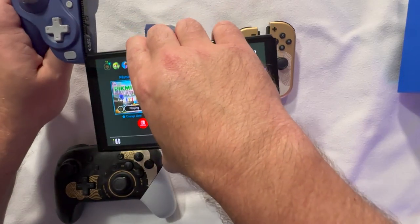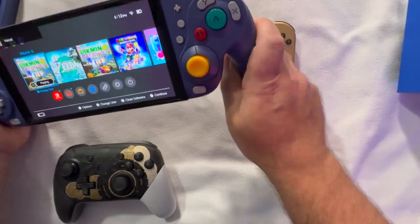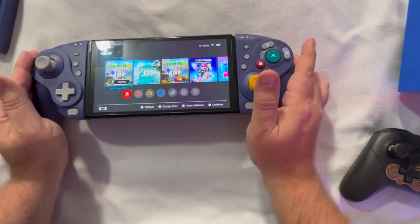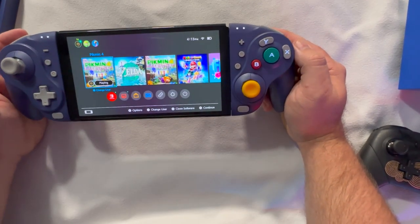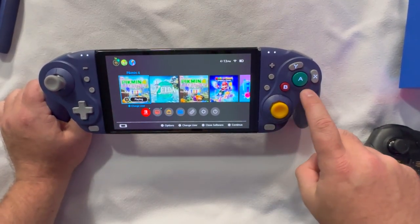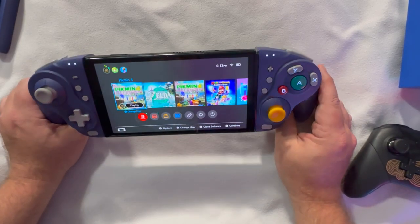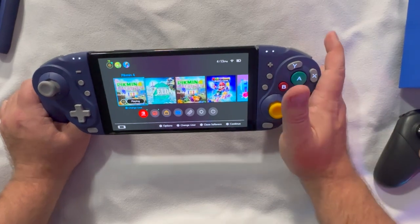Sliding these onto the Switch — let's see how this looks. They're now paired and powered on. One cool thing I'm noticing right away is that the buttons are actually backlit. I didn't know they were backlit and didn't see that on the box, which is pretty cool. It is quite large on the Switch though.